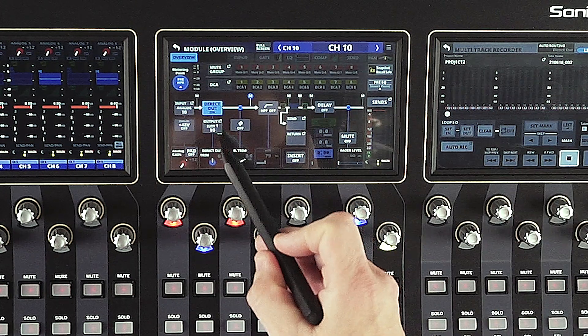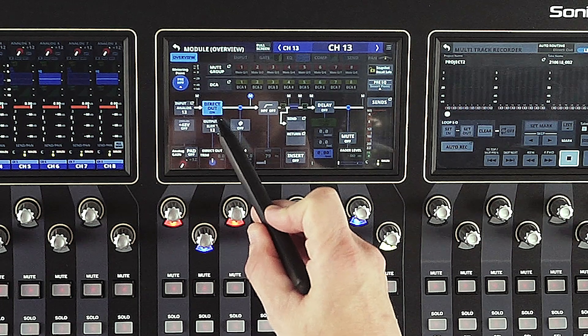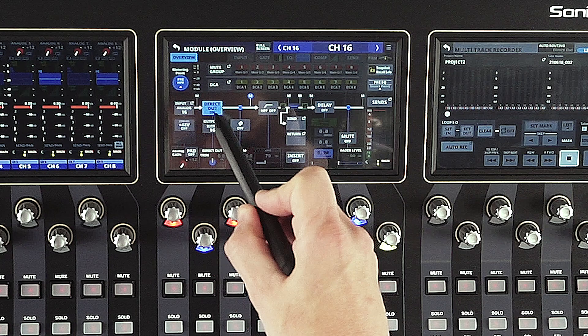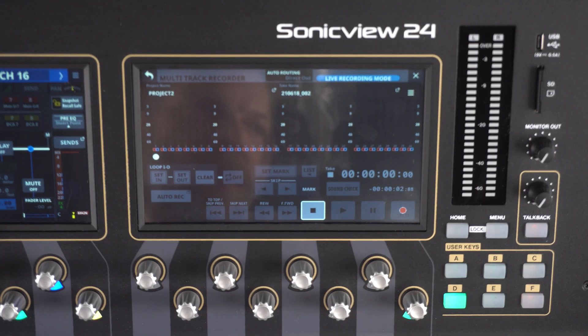Now, no matter what channel we go to — 10, 11, 12, 13, 14, 15, 16 — we can see all of these have the direct out. So that's the send point that goes to our multi-track recorder.